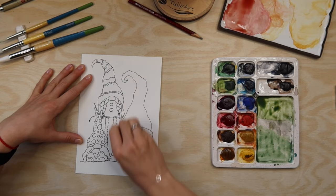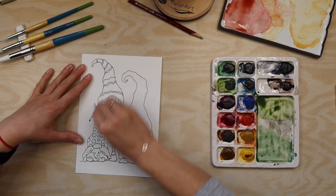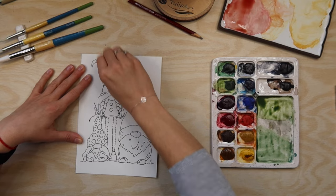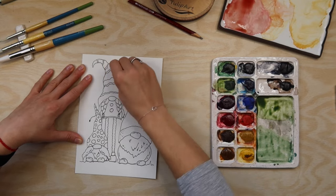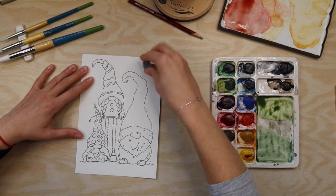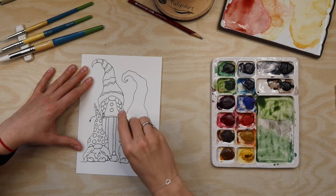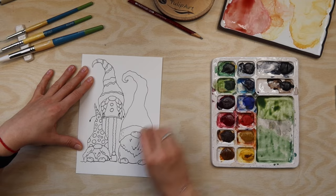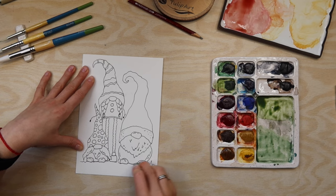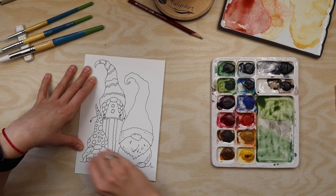Now what I'm doing is erasing and cleaning the illustration, because when you add watercolor you cannot erase the pencil anymore. That's how it works - watercolor just works as a mask for the pencil and you simply cannot erase it anymore.